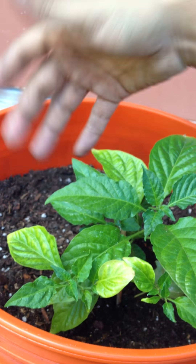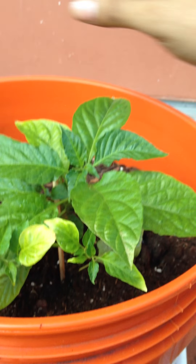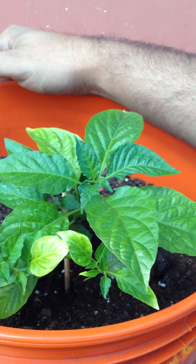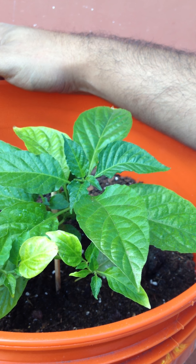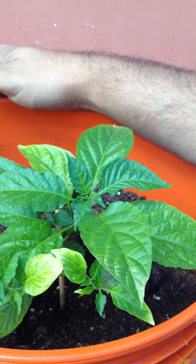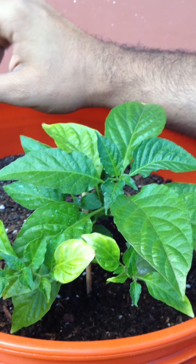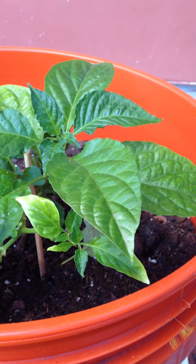Just feed it along with the water whenever you water the plant. Also, for calcium — I haven't been able to find a liquid form — so I've been grabbing calcium pills from my vitamin store, crushing them myself, and just sprinkling them near and around the stem.